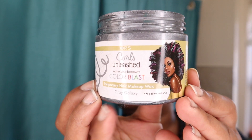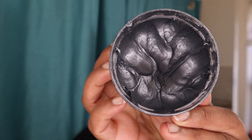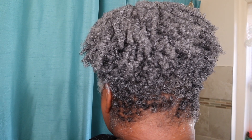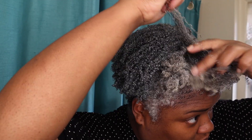In this video, I am coloring my gray natural hair with the Curls Unleashed Color Beeswax in the color Gray Galaxy. You can see the texture here — it's quite thick. I did apply it to my hair before I came on camera. If you'd like to see a more detailed look at me putting it in my hair, I'll leave the link to that in the description.